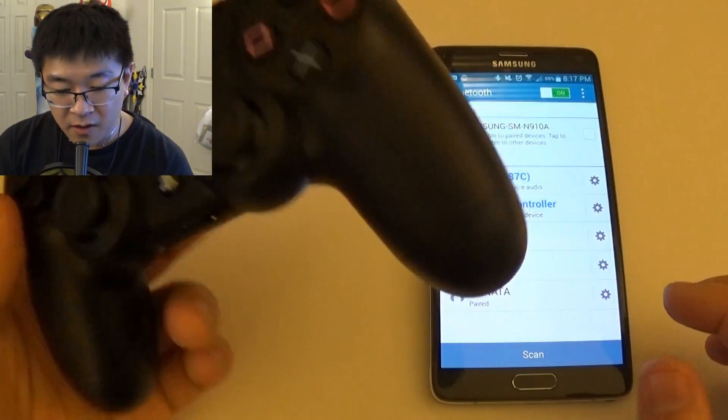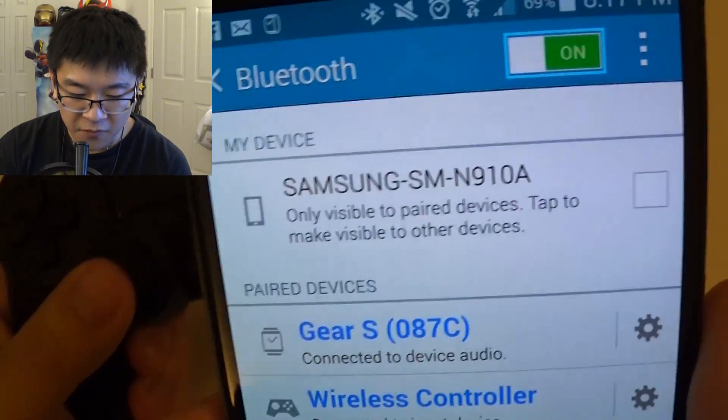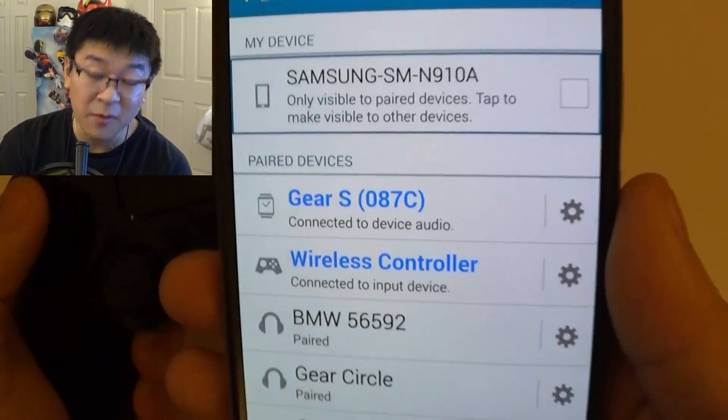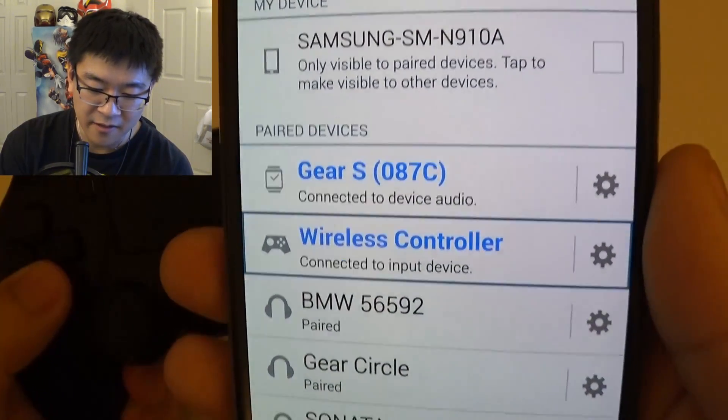Now let's see if it actually works. On the screen here, I'm moving the joystick and selecting back and forth. The D-pad works fine — that's the one thing that does work fine and didn't get affected.